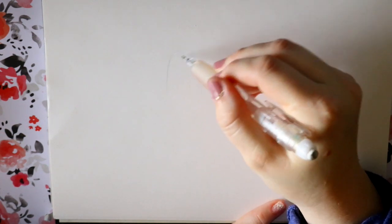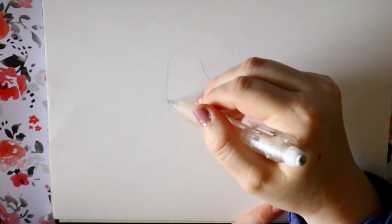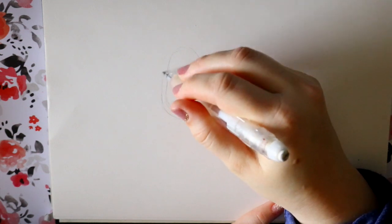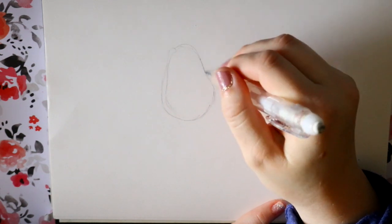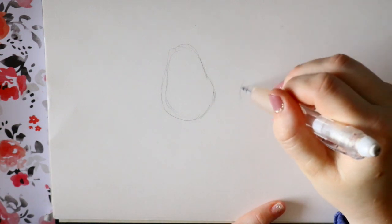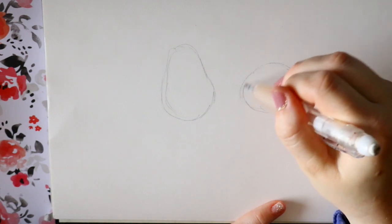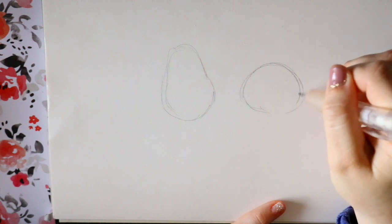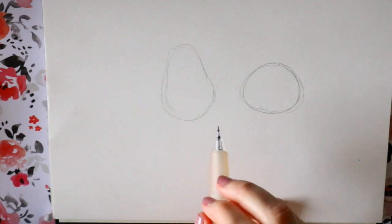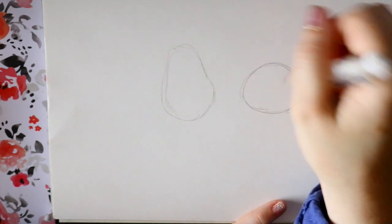We're going to start with Joe's head — it almost looks like a pear. I'm going to round this down, then give a little bit of distance and make 22's head. Her head looks more like an egg. I'm going to make it a little bit smaller because she has a little baby soul. You can see how far away they are from each other so they can hold hands, because they're flying to earth — well, 22 is.